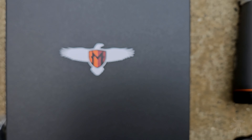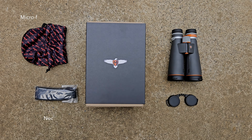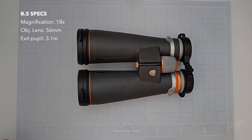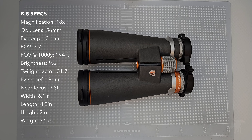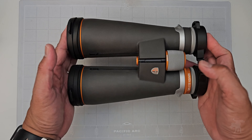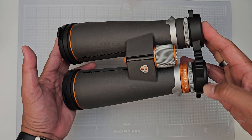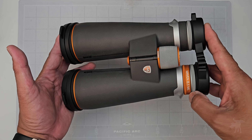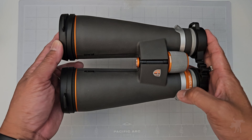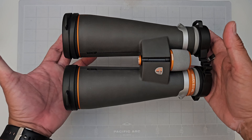Let's do a quick unboxing, but rather than bore you with footage of me fumbling through its eco-friendly packaging, let's instead see what you get in the box. This is the Maven B.5 — the shooting sports or tactical version of the B.5 binoculars with a range-finding crosshair reticle, calibrated in mil. They also make an MOA variant of the crosshairs, and of course the B.5 usually comes without the crosshairs.